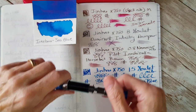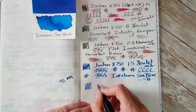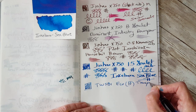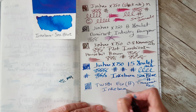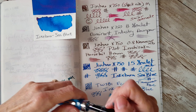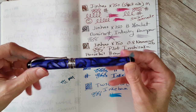Writing the Twsbi Eco — supposedly a broad but not quite — with Inkibara Sea Blue alongside the Jinhao stub. You can really see the difference: transparent blue with Inkibara Sea Blue. But you can see the option you get with these Jinhao X750s, and I know I don't have to convince anyone — there are already a lot of people convinced.